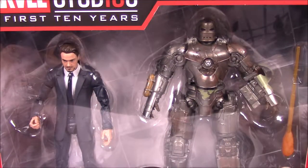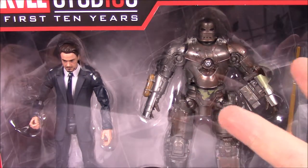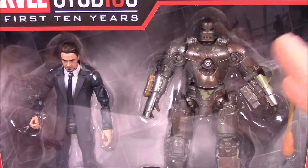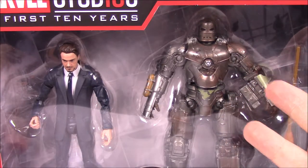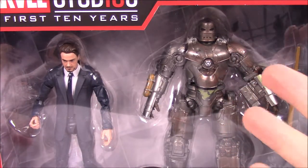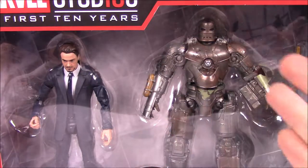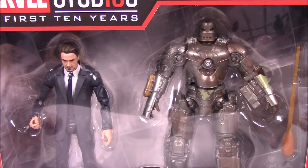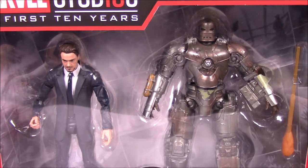This is the 10th anniversary set of Marvel Legends where they started from zero — we've already done the zero, which is the Red Skull Tesseract set from San Diego Comic Con. That starts at zero and goes all the way to, I think, number 11, which is an additional Ultron they made at the last minute or something.